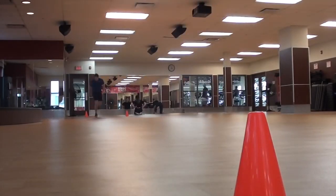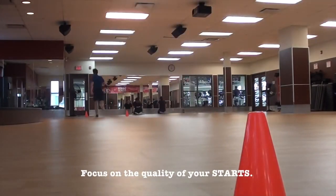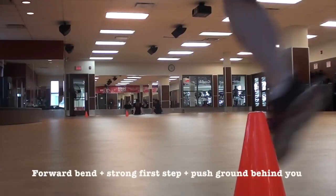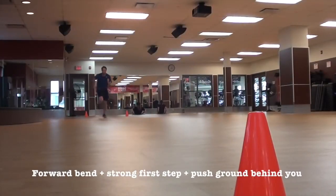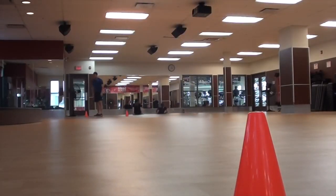Focus on your starts — that first step really should be a nice, strong, powerful step. As you progress through the test, a quick sharp start becomes very important. If you don't have it, it can cost you half a second, which makes a big difference when the speed really starts increasing.